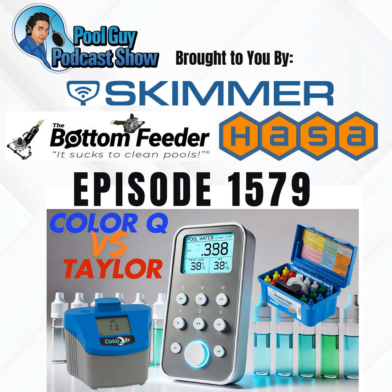Buy the Bottom Feeder, professional-grade battery-powered swimming pool vacuum system. It sucks to clean pools, so cleaning pools sucks less. Get $100 off the Bottom Feeder with code DVB100.